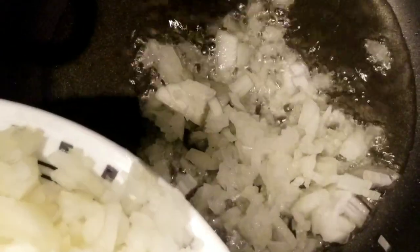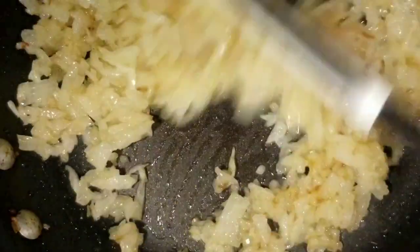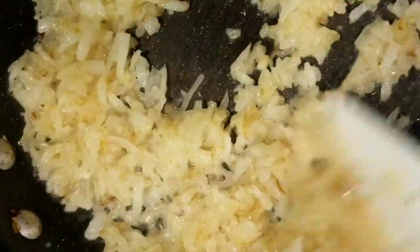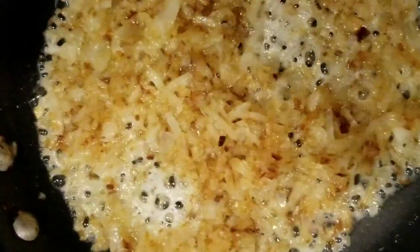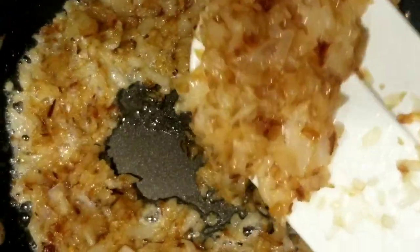Now let's sauté the onions. Preheat a pan on medium high heat and add in 4 tablespoons of oil. Once the oil is hot, add in the finely chopped onion. Sauté until the onions become light golden brown. Once you see the onions are changing color, turn the flame to the lowest and continue to sauté them. Onions are light golden brown — switch off the flame and move the pan away from heat.